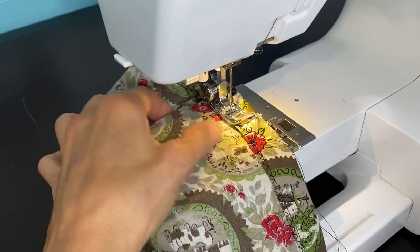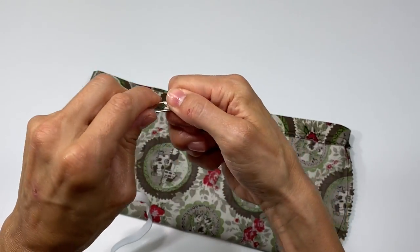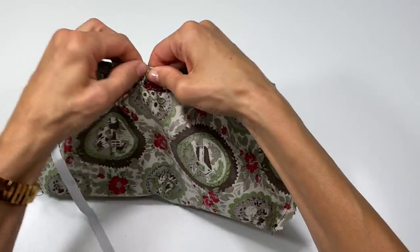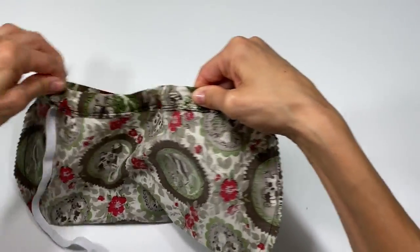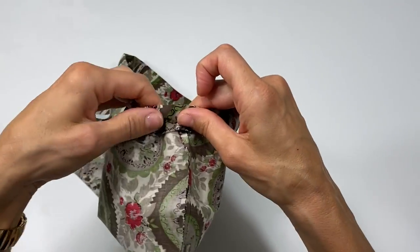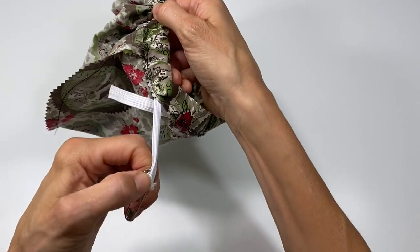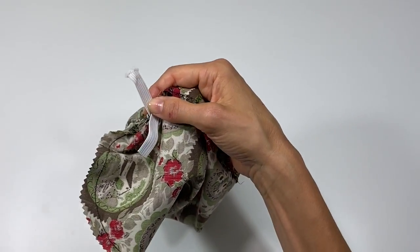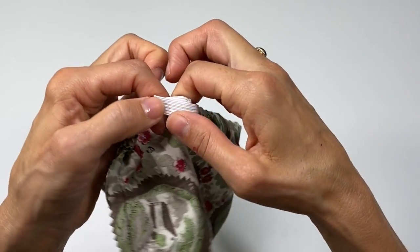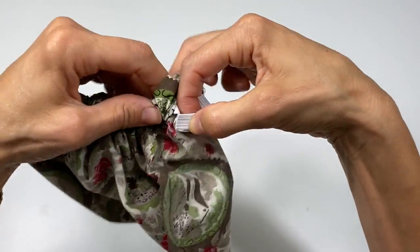I'm going to add a safety pin to the end of my elastic and feed it through the casing, making sure that this end doesn't go in as well. You just scrunch the fabric onto the safety pin, and your safety pin walks all the way through the casing. Now that it's all fed through, I remove the safety pin, and then I just sew the ends together. You can overlap them just a bit — sew and backstitch a few times overlapping — and then it feeds right into the casing.